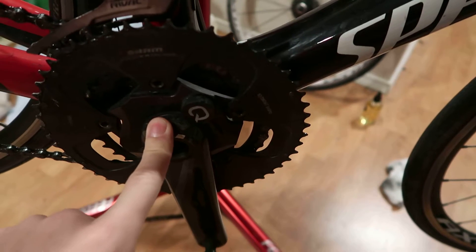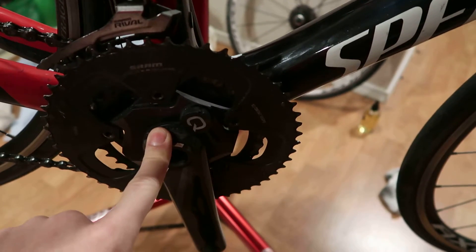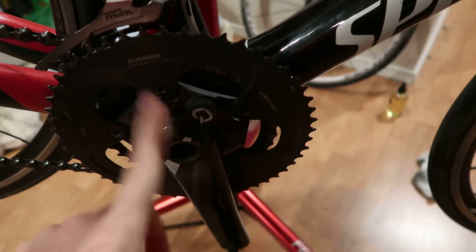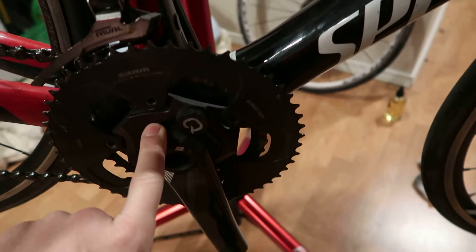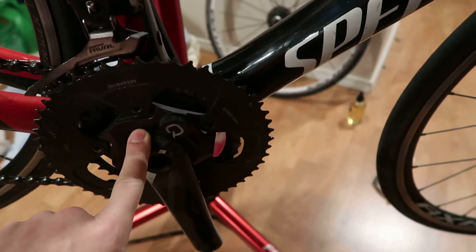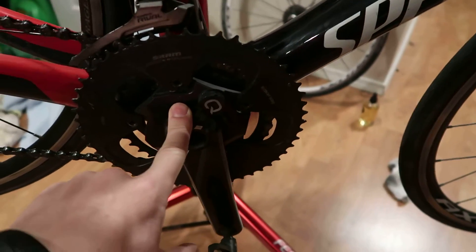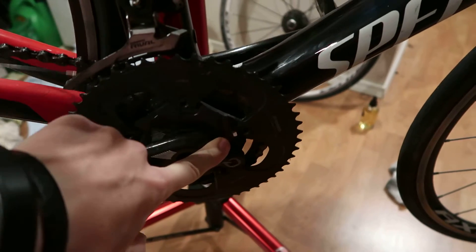130 BCD is the full size, or what we call standard. I'd recommend just getting the 110 and putting a 50-34 compact on it — it would be better at climbing and you could spin more. And if you needed more gears, you could always put a 52-36 on, which is what is on here.